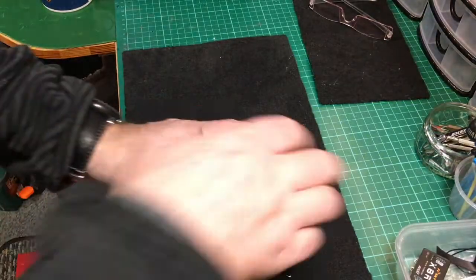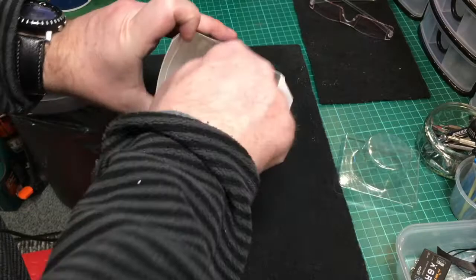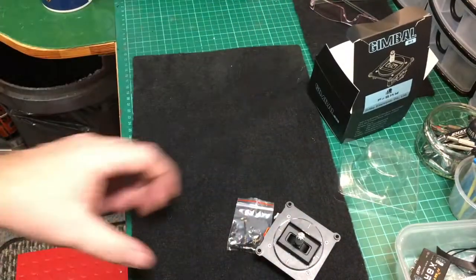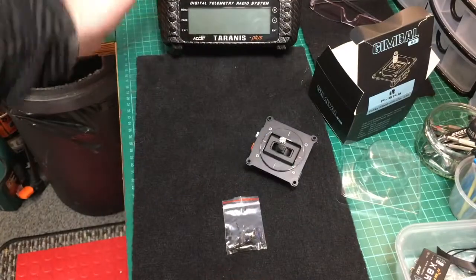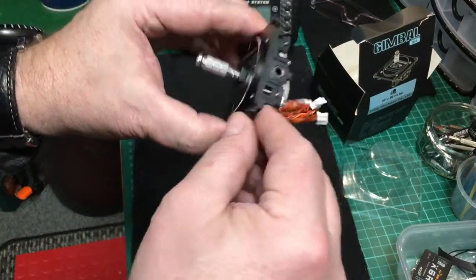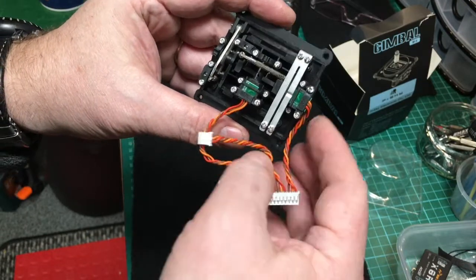These come from T9 Hobby Sport. That's what you get, so obviously you need two of them, and this is what you're replacing. This is very nice aluminium — it looks good quality.